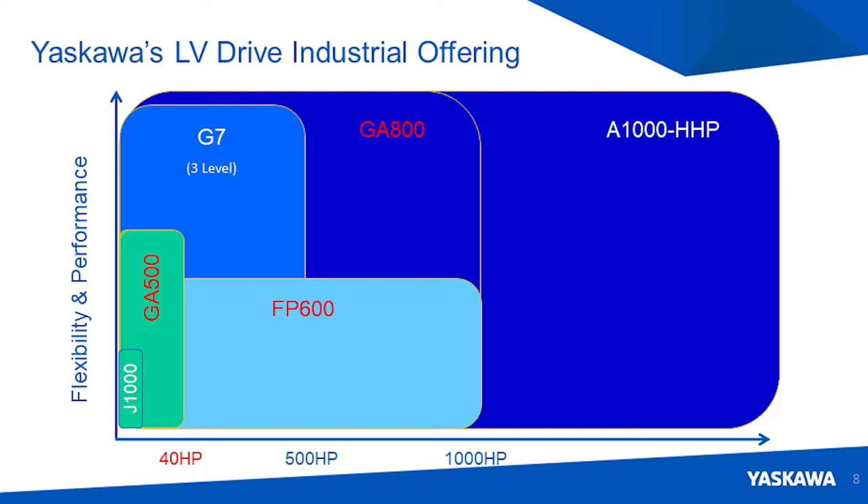The V1000 is a product that we've had for over a decade — tried, true, very reliable. It uses the same exact SI-EN cards that Neff is going to be stocking. It's a fully capable inverter in your horsepower range as an alternative, and we build these today. So we can give you two different options: V1000 or GA500, which will be the point of our conversation today.